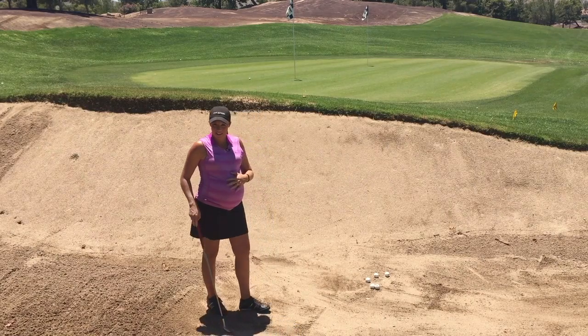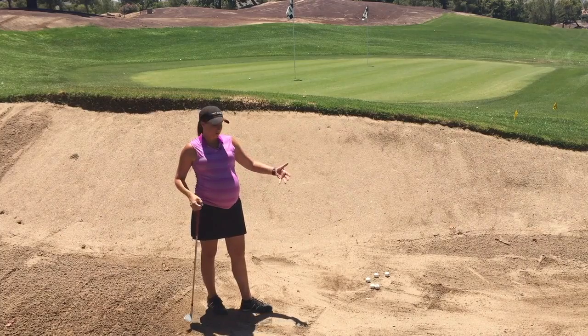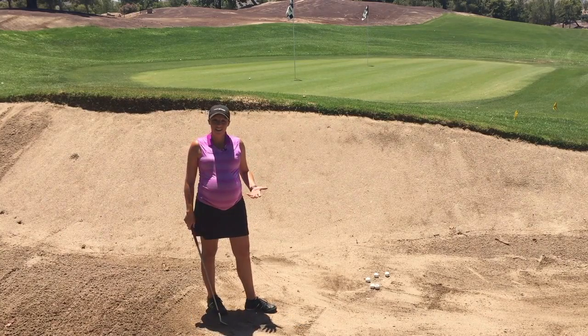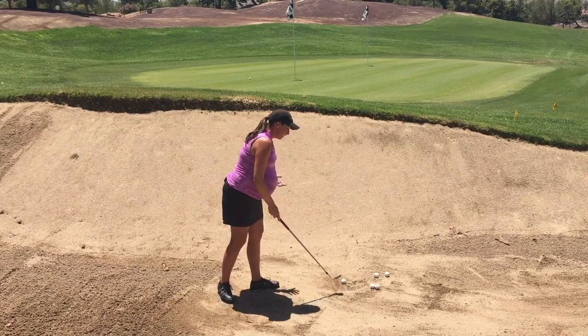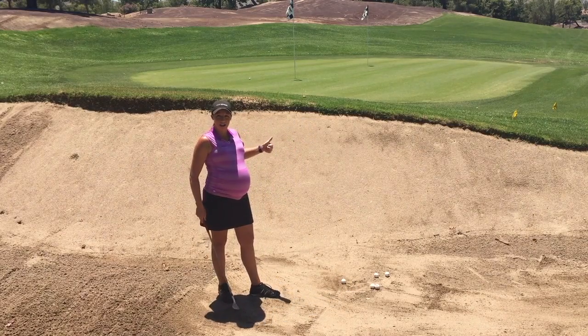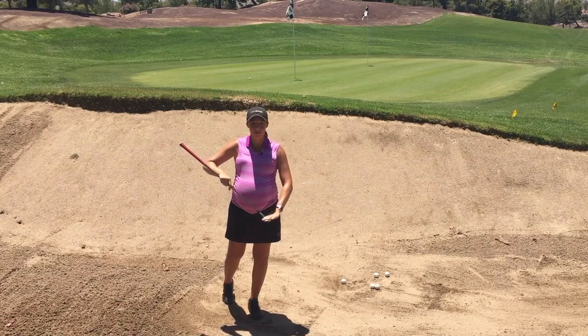As my pregnancy goes on, my belly's got pretty big, and I'm going to use that to my advantage, because in the bunker, the number one thing to get over these high lips is to make sure that we have enough loft on our club face.